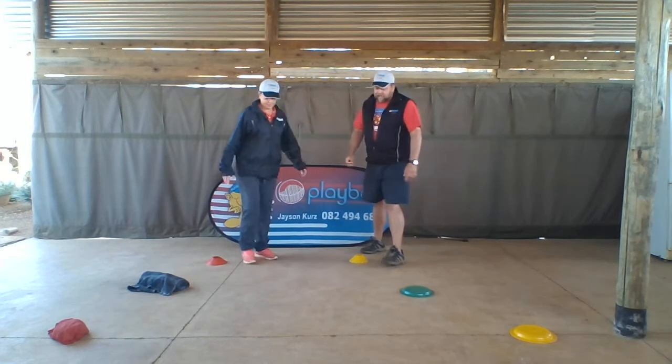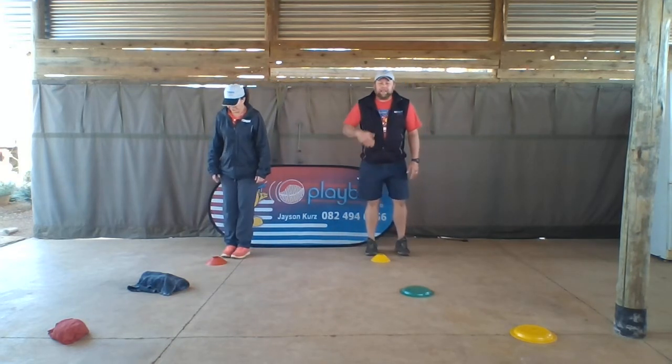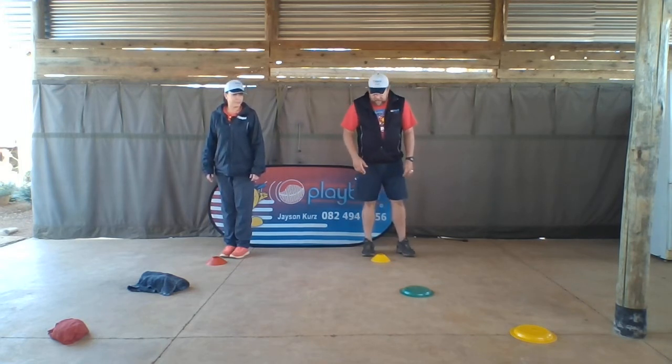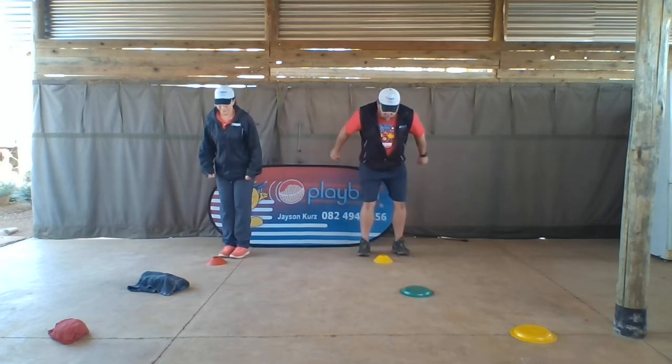Now for the skill itself, which is just jumping. Feet together — with a little one to make it more difficult, you can put the gaps further apart from each other. We've got them quite close by for now. So here we go, Trace. Ready? Okay, cool.